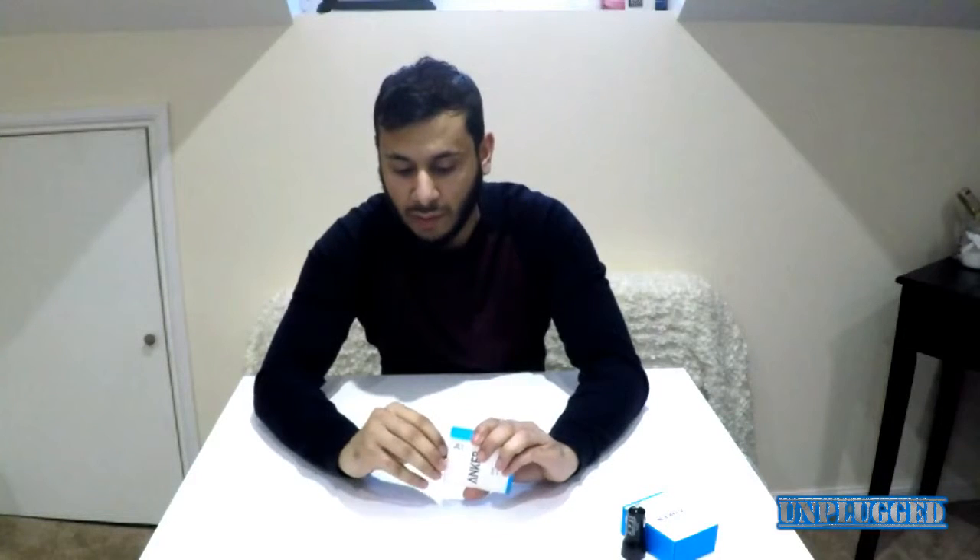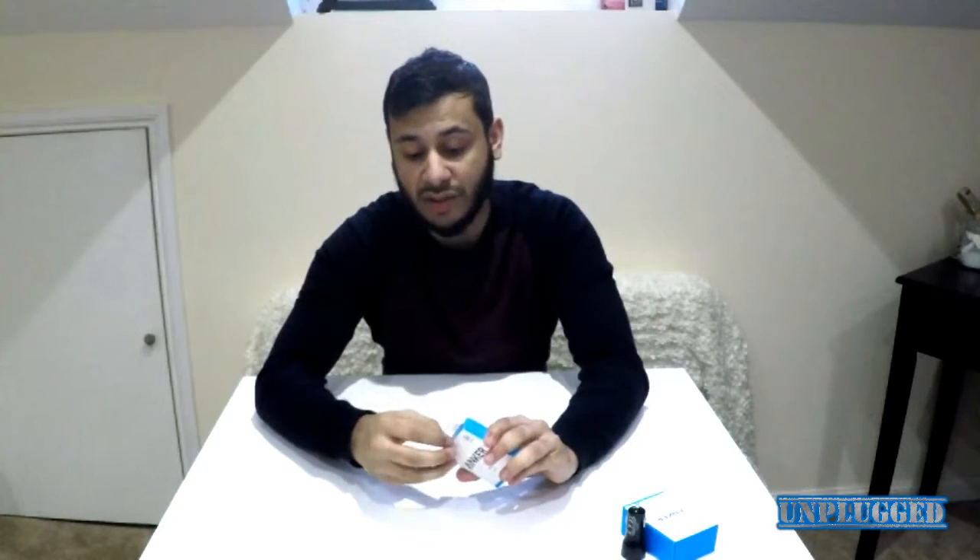Now let's move on to the actual charging cable. If you're going to buy one of these devices, I seriously recommend going for their charging cable as well — whether it's USB-C, micro USB, or an iPhone cable. If you use an aftermarket charging cable, it becomes a bit pointless because you're not fully utilizing the device. These cables come in one foot, three foot, and six foot lengths, so they cover a good range.